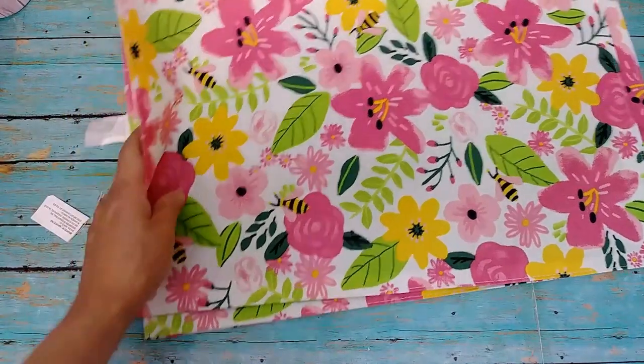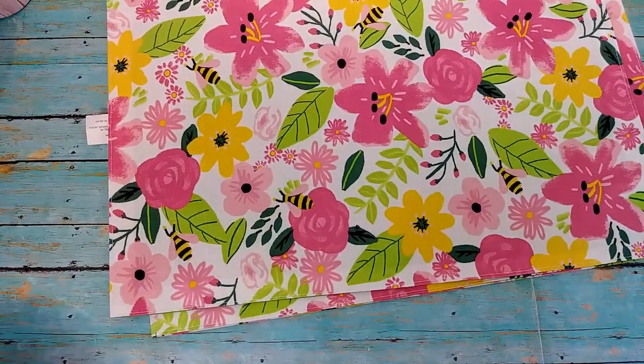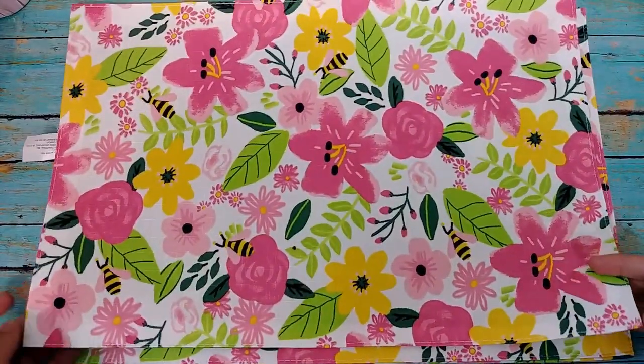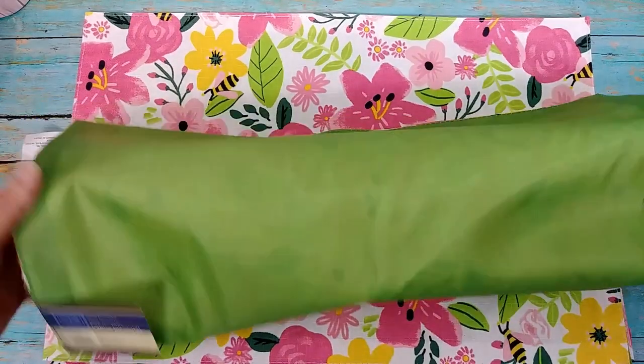For this DIY, I did very minimal editing so it could be almost 100% real time, and we could put these Traveler's Notebooks together, together.